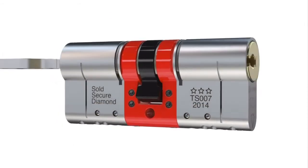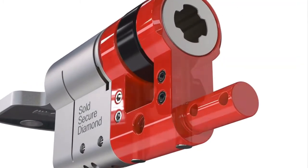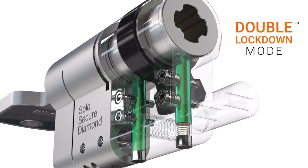And when attacked, a series of hidden bolts inside this core are triggered. This is double lockdown mode — that is what stops the intruder opening your door.